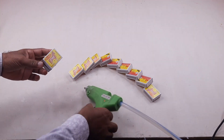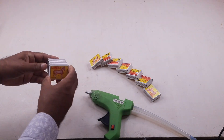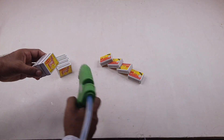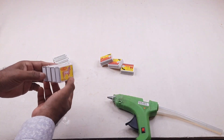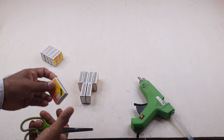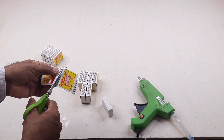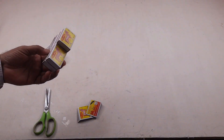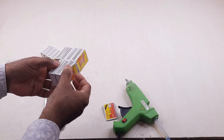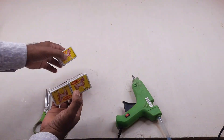We attached the matchboxes with glue. The matchboxes are being joined together with glue.